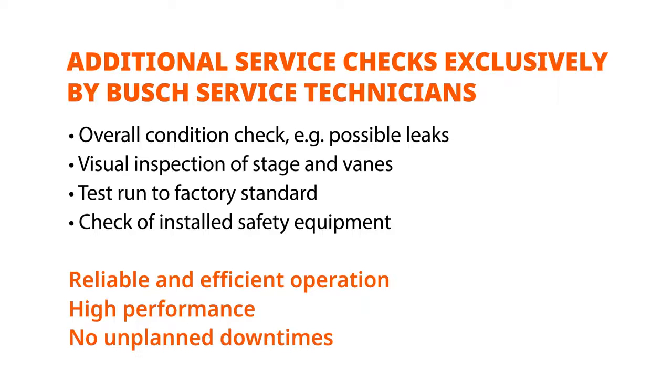This includes pressure and leak check, vein check, and a test run to factory standard.